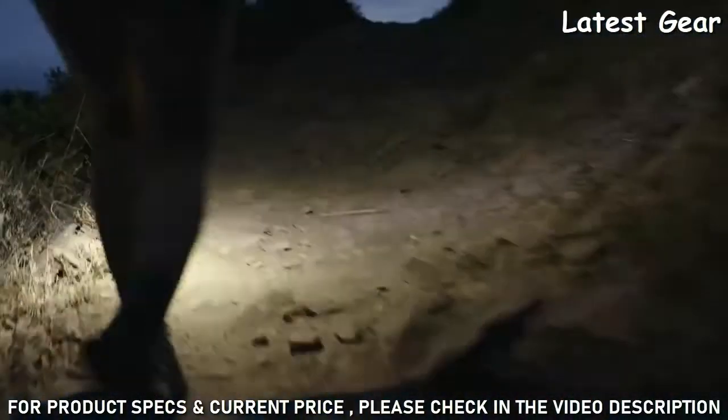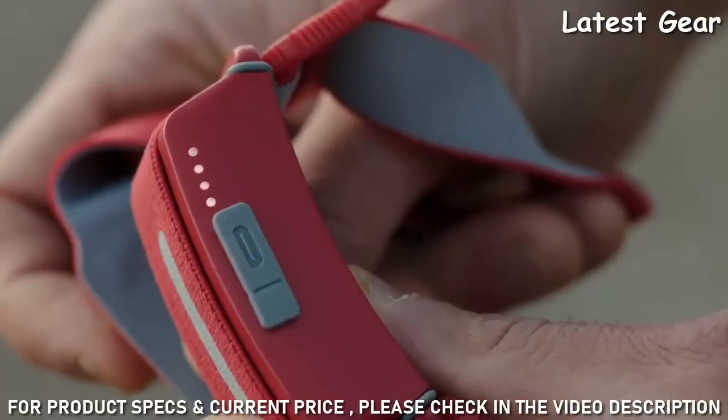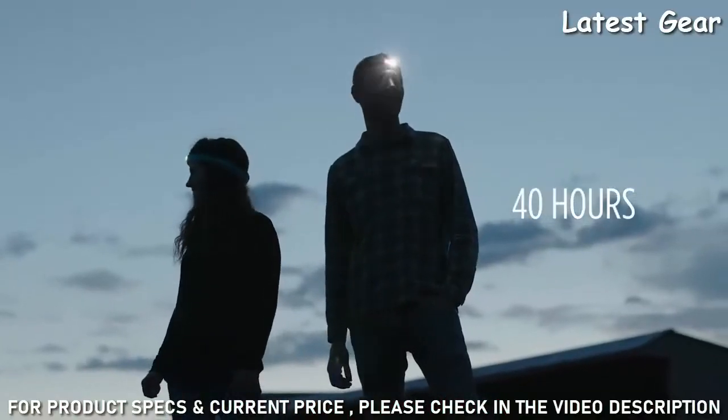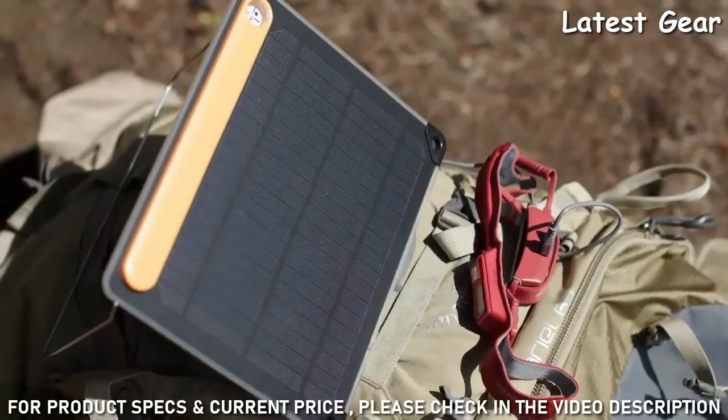One-handed articulation enables your light to move with you without any disruption. With easy recharging via micro-USB and runtimes of up to 40 hours, you can ditch the battery swaps and power up with the BioLite Energy ecosystem.